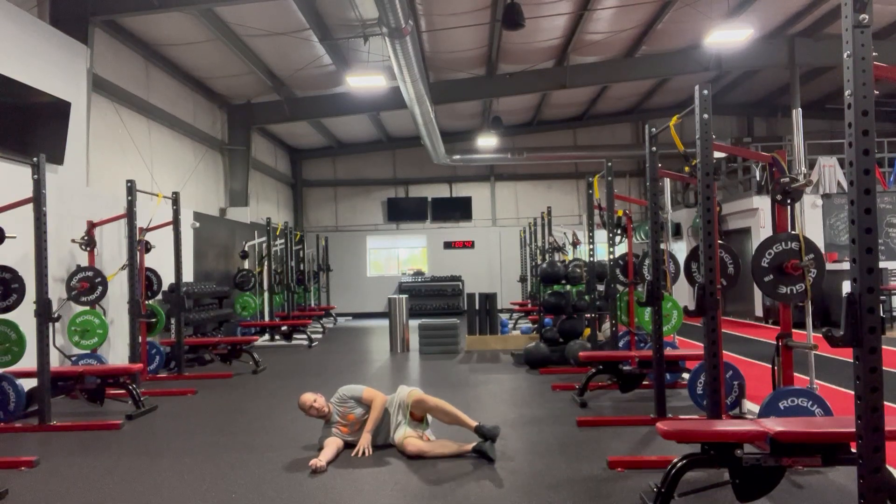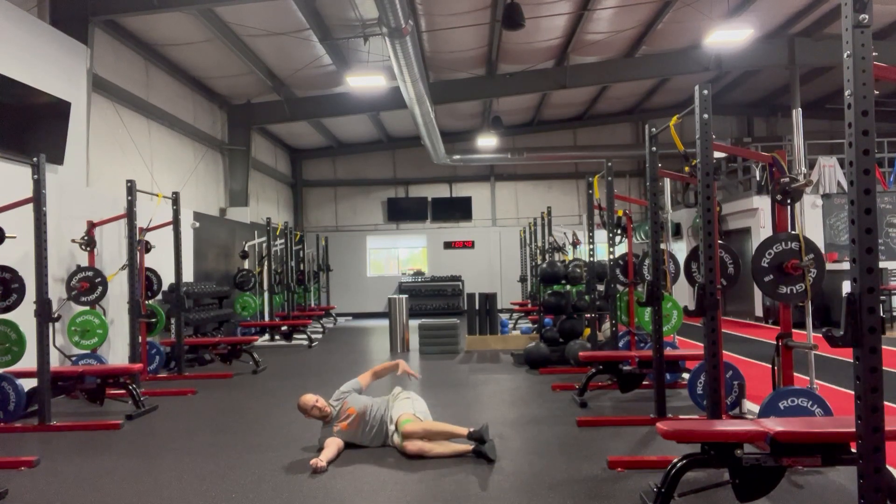From there, we'll do our traditional clam shell — coming up, coming right back down, trying to keep right up, down. I want to be feeling the entire glute. If I'm just sitting in one spot, make sure to shift back. Again, we should be feeling that entire glute.